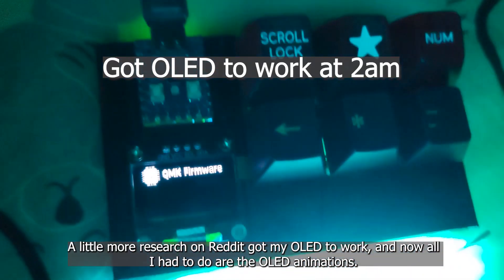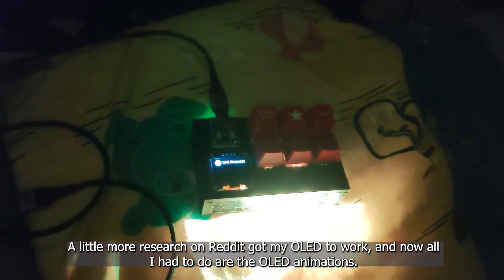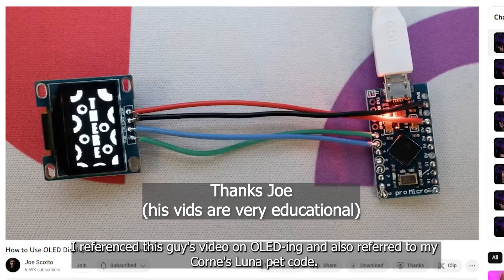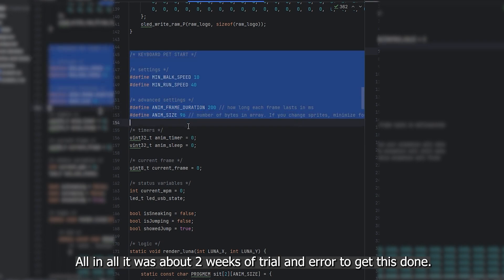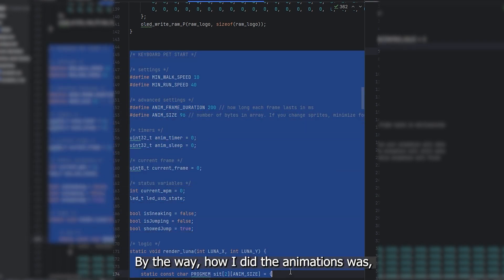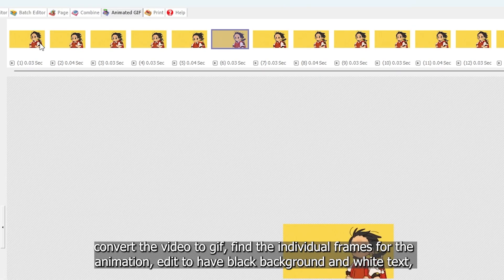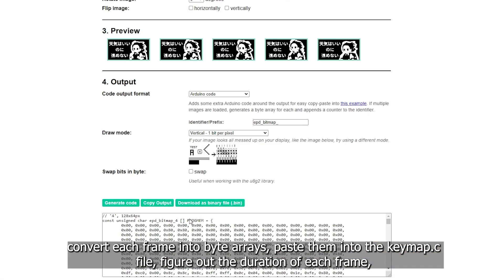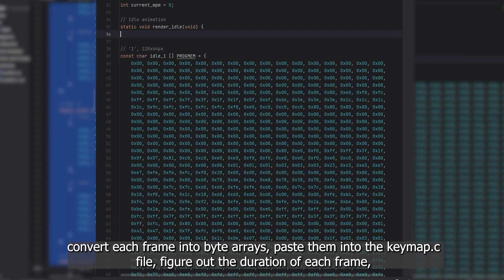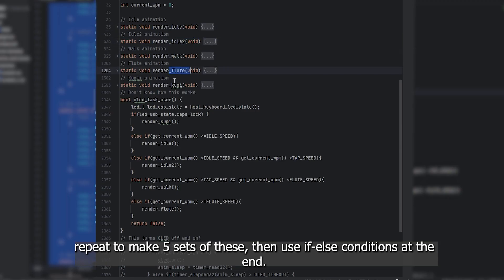A little more research on Reddit got my OLED to work, and now all I had to do were the OLED animations. I referenced a video on OLED-ing and also referred to Luna pet code. How I did the animations was: convert the video to GIF, find the individual frames, edit to have black background and white foreground, convert each frame into byte arrays, paste them into the keymap file, figure out the duration of each frame, repeat to make five sets of these, then use if-else conditions at the end.